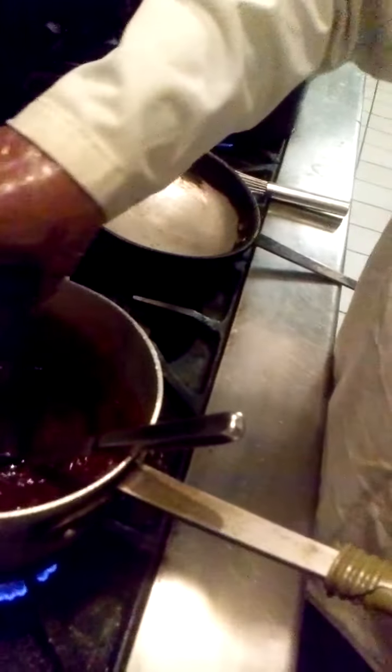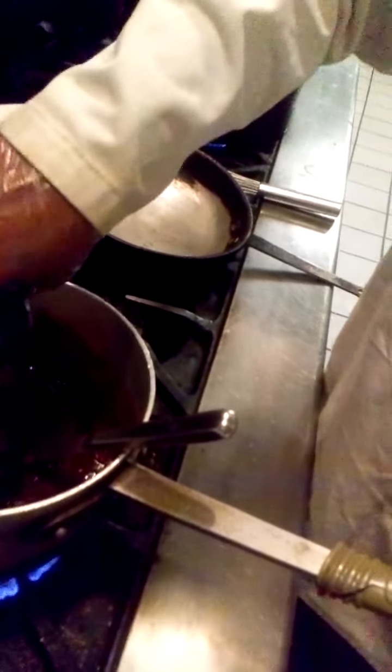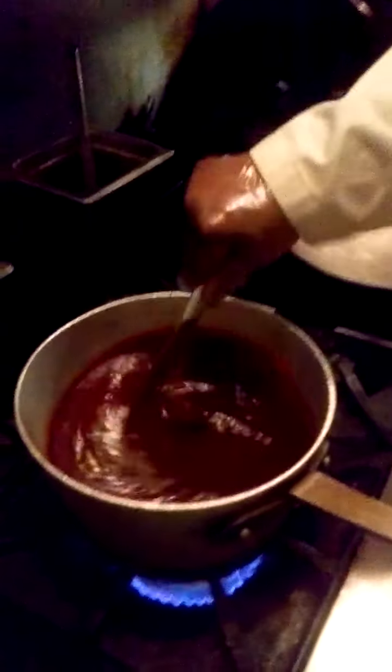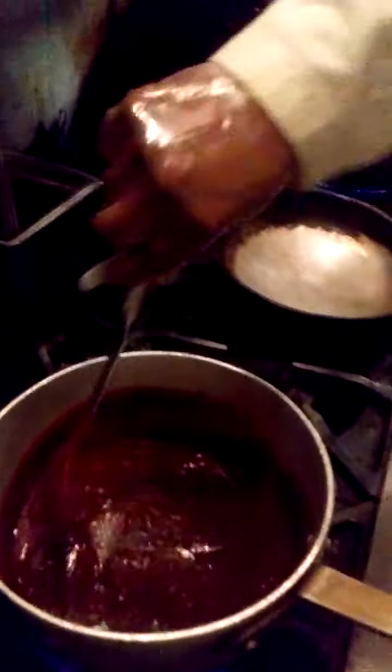Then we're going to season it off with a little bit of salt and pepper. Add the salt and pepper — maybe a little more than half of that, a little bit more. Yeah, that's good. And basically that's it, ladies and gentlemen. Mix that up real good, bring it to a boil, then reduce the heat and let it simmer for about an hour and a half to two hours. And it's going to be great.